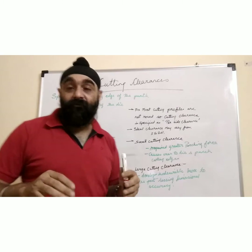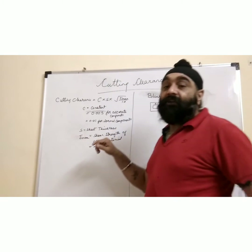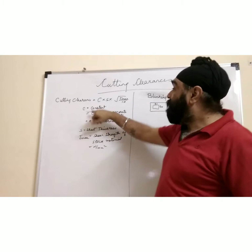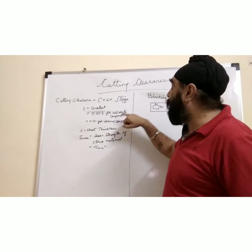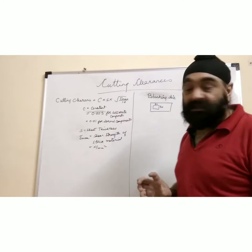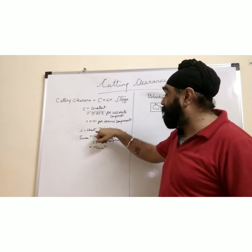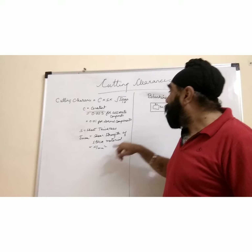Let's study the formula to calculate cutting clearance between punch and die. The formula is: C = c × s × √(τ_max / 10), where c is a constant equal to 0.005 for accurate components and 0.01 for normal components. s is the sheet thickness from your drawing, and τ_max is the shear strength of the sheet material in N/mm².